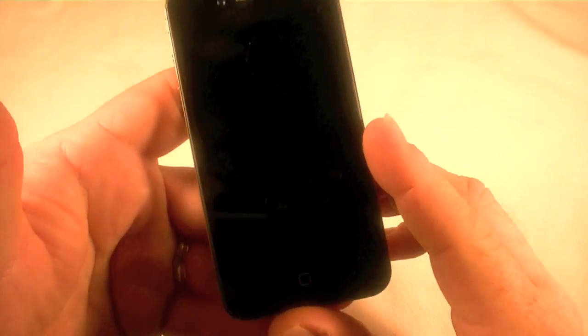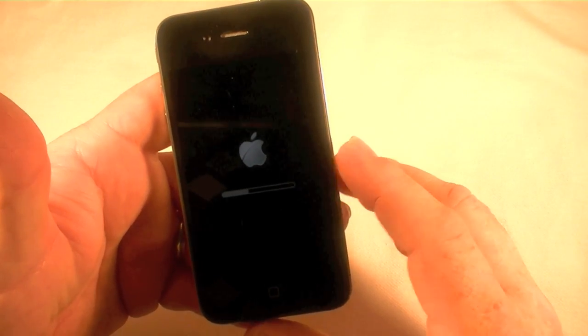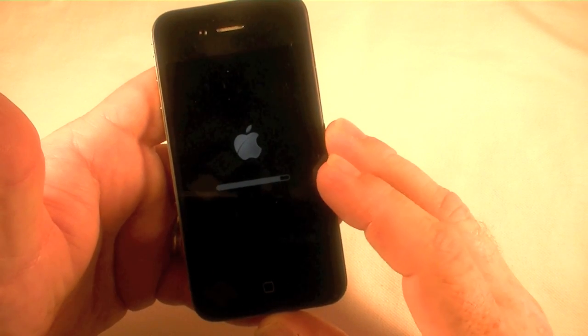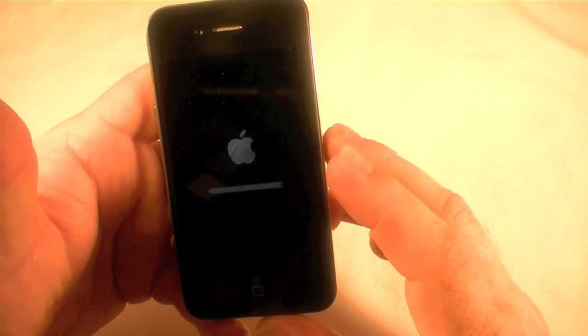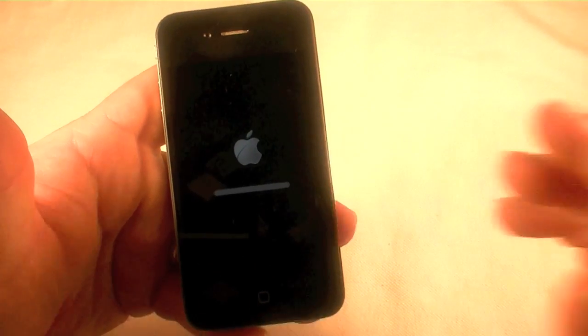And you are off to the races. This is going to take a while — I don't know exactly how long because I haven't done one with an iPhone 4 yet — but trust it. I believe it will work and that's all there is to it. Thanks for watching.